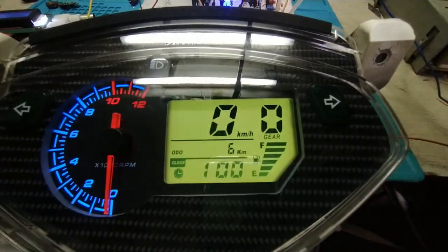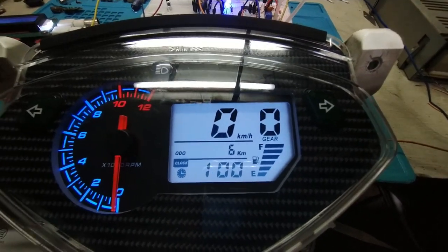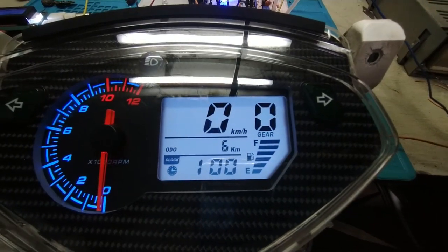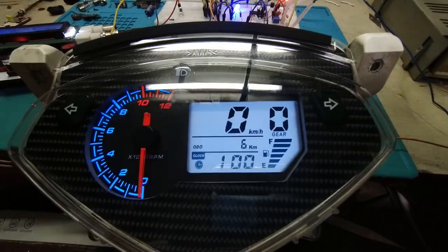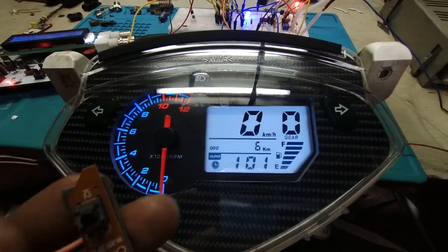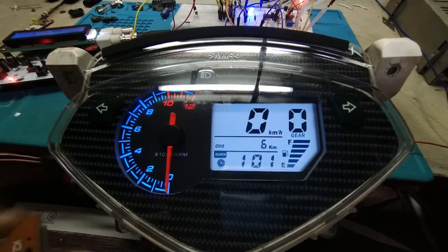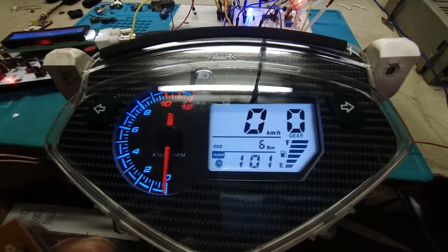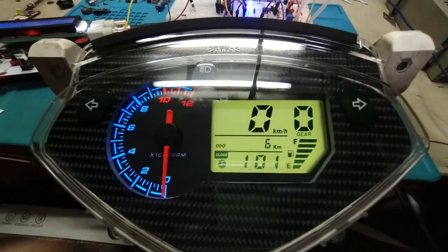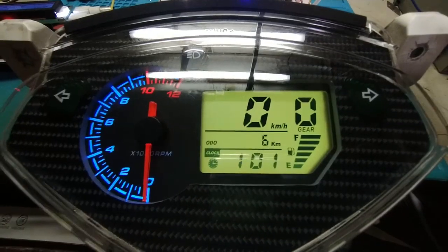It also has a seven-color backlight. There's a switch for it that will be placed somewhere accessible on your motorcycle so you can change the backlight color. There's also another switch — that's the trip meter switch.